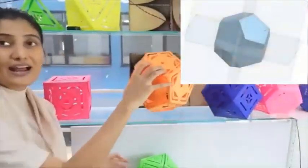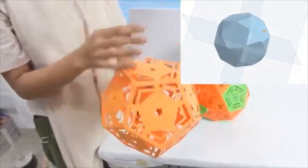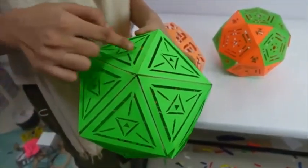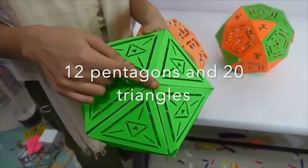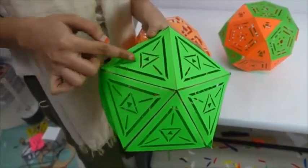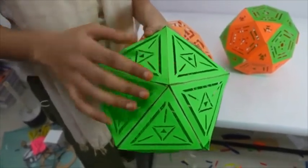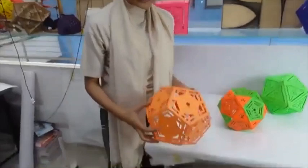Same is with the dodecahedron also. If we cut the sides of a dodecahedron into half, we will get the same structure again. If we cut every side into half, then on every vertex we will get a pentagon. There are 12 vertices, so 12 pentagons will be obtained. On the faces, we will get triangles — since we are cutting it into half, we will get triangles at its faces. We will get 20 triangles and 12 pentagons in total.